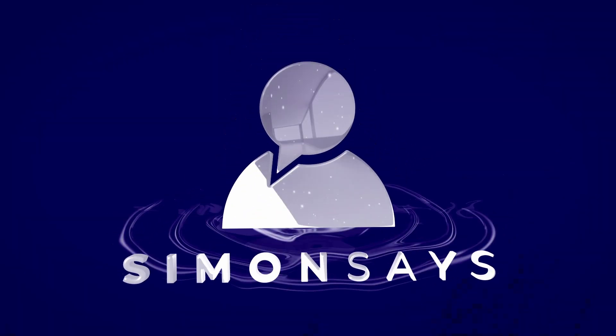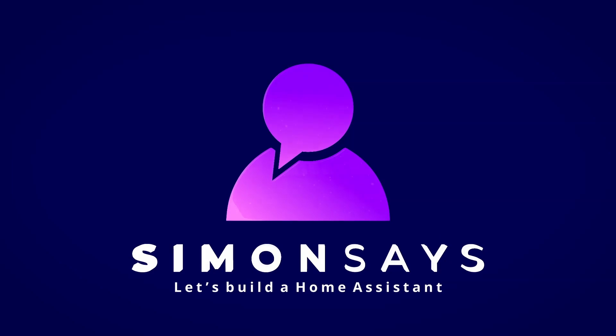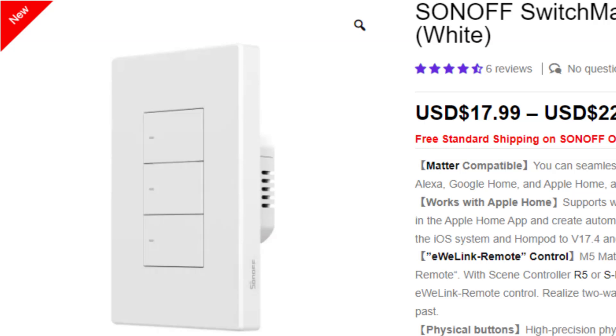In this video I'm going to show you how to do a detached light switch automation. Recently on one of my videos someone asked me whether a Matter three-gang light switch that I was installing could be used as a detached light switch. At the time I wasn't too sure what this meant, but since then I've been playing around and worked out exactly what it is.